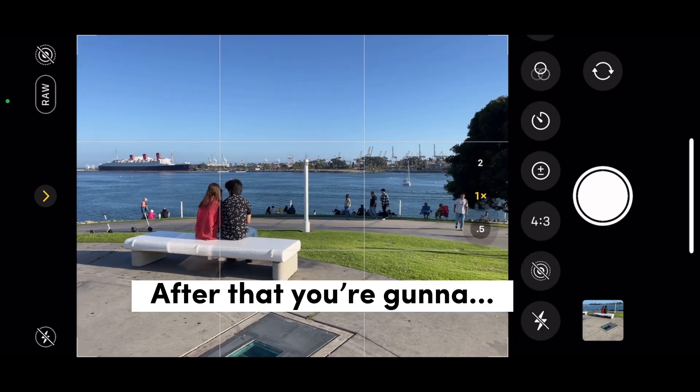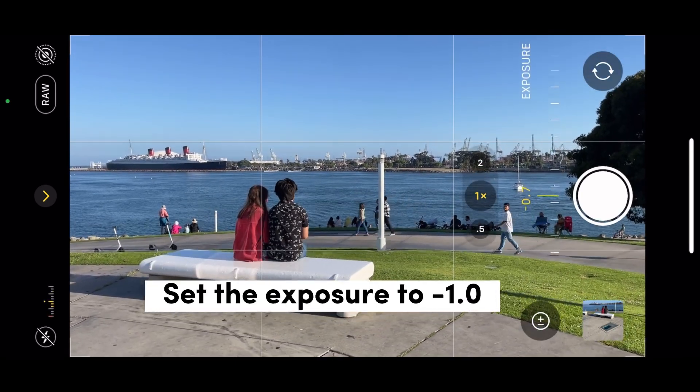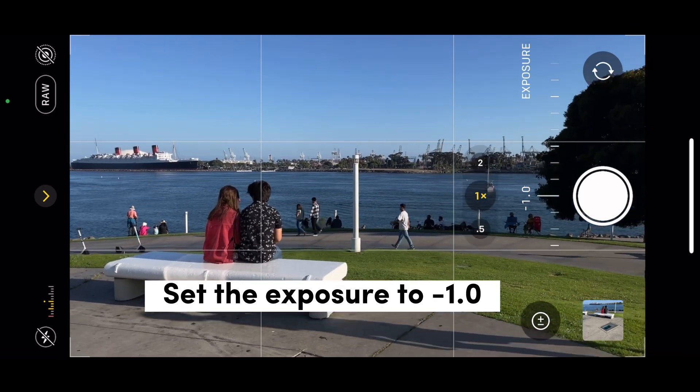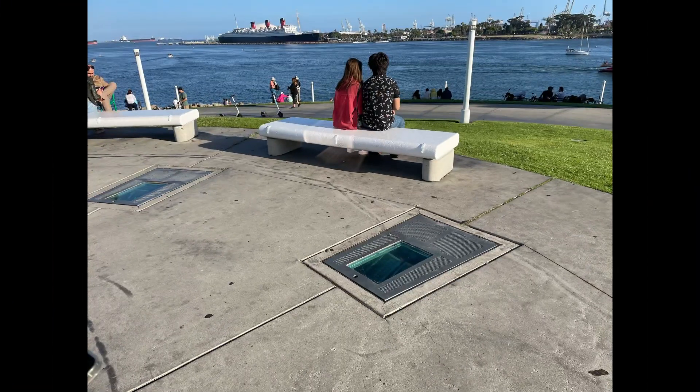After that, change your aspect ratio to 16 by 9 for a full landscape. Set the exposure to negative 1, and then as soon as it's set up, take the picture. You went from this to something like this.